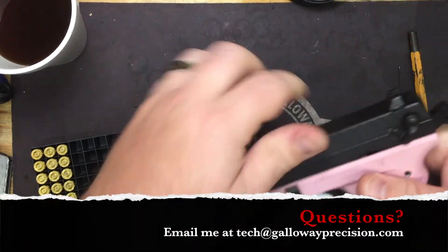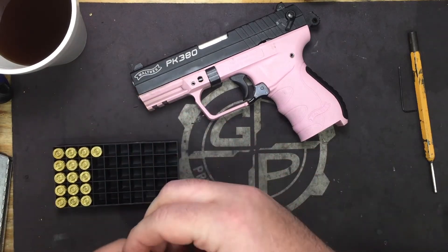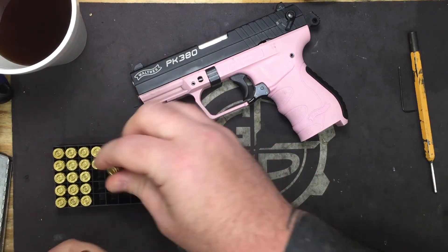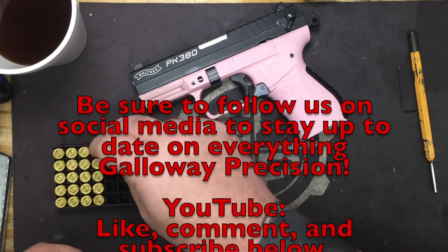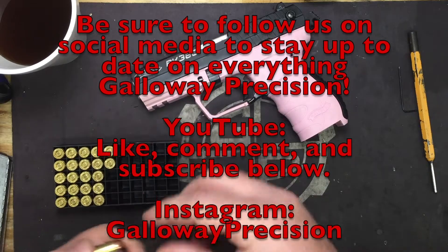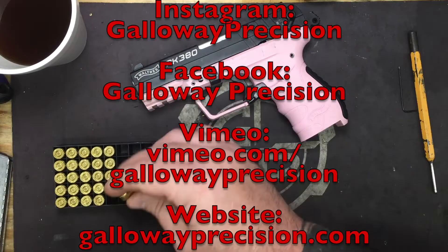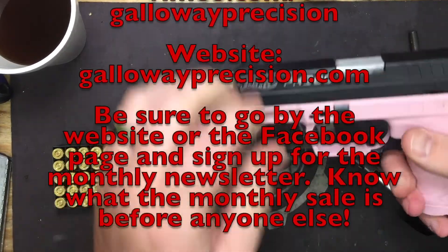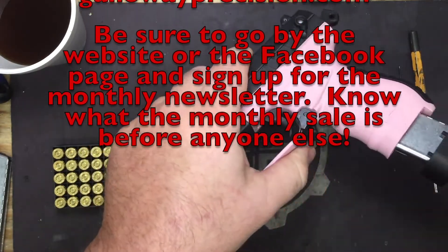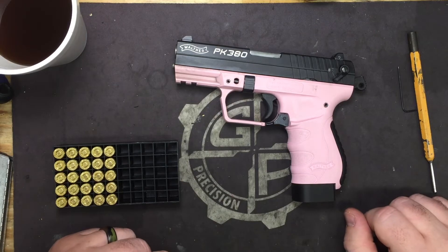That's going to wrap it up for this video. If you've got any questions, feel free to email me at tech — T-E-C-H, TangoEchoCharlieHotel — at GallowayPrecision.com. Be sure to follow us on social media, like, comment, and subscribe on YouTube. Follow our Vimeo, Instagram, and Facebook pages. Swing by the website or Facebook page and sign up for the monthly newsletter — that way you're the first to know what the monthly sale is. As always, be safe, be accurate, and God bless.